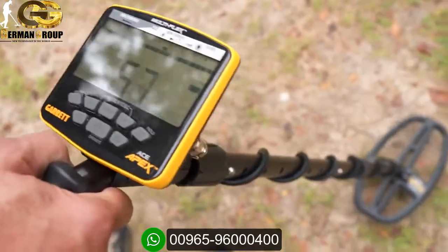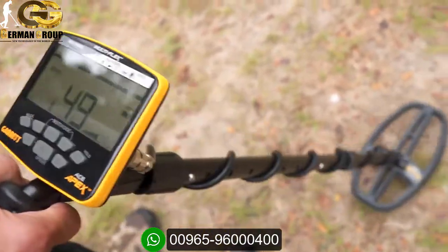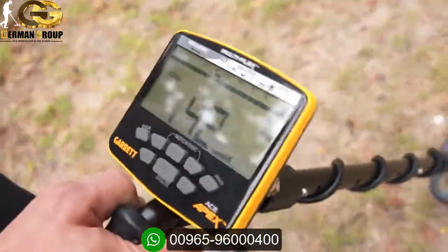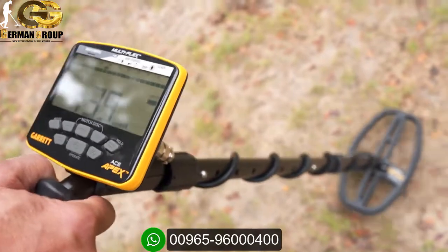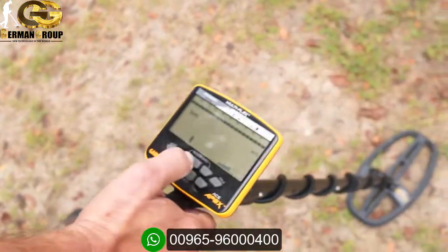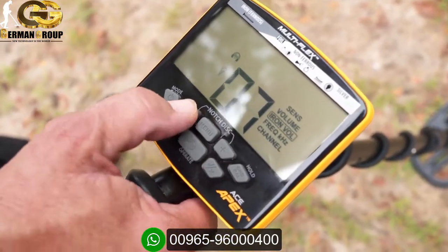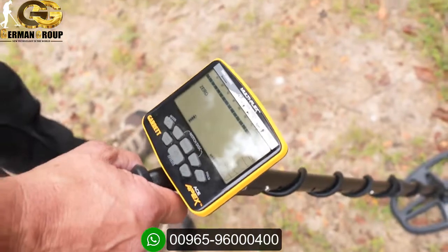There's the dime — with iron beside it, the effective conductivity is making it read down closer to 50. There's the nail. Here's my Indian head — it's not in the 70s but it's well up into the 40s above the iron. There's the nail again. Here's the buffalo nickel — high 30s, right at 40, with the iron right beside it. Now I'll reduce the iron volume to three or four so you can better hear the targets standing out.